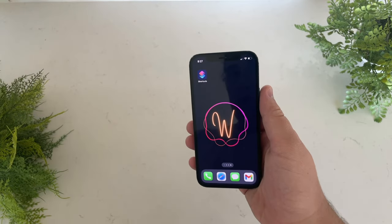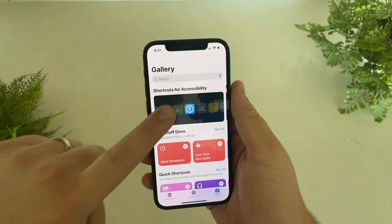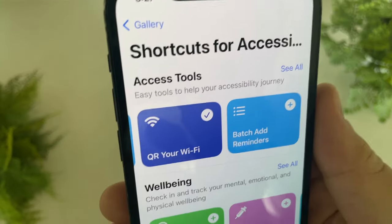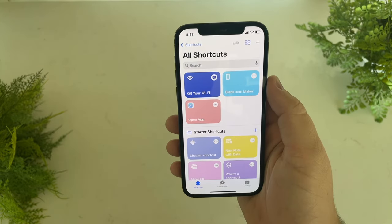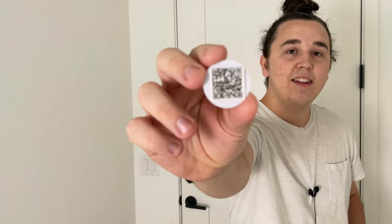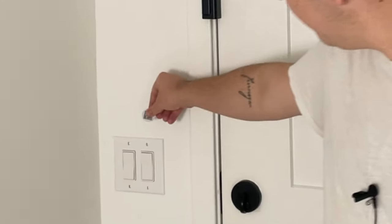If you open up your Shortcuts app, go to the gallery section, tap on accessibility shortcuts, there's a pre-built shortcut that creates a QR code on your phone. Just type in your Wi-Fi name and password and it'll automatically generate the QR code. What I did to make this more inclusive is I printed out the QR code right on the NFC tag, so regardless of what type of phone you have, you can either scan it with NFC or scan it with your camera to automatically connect to the Wi-Fi. I put this right at the entryway since that's where people always ask me for the Wi-Fi.